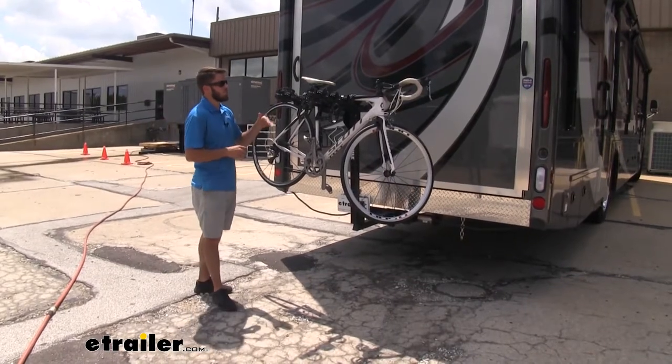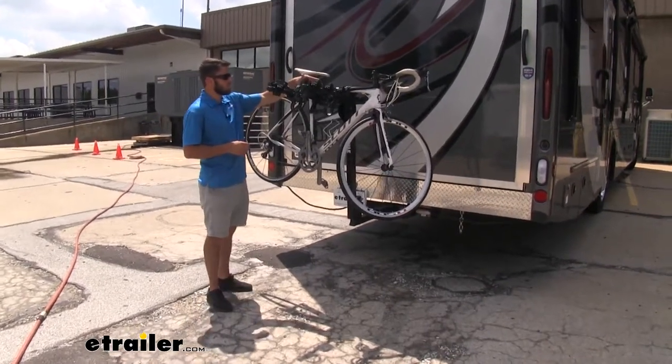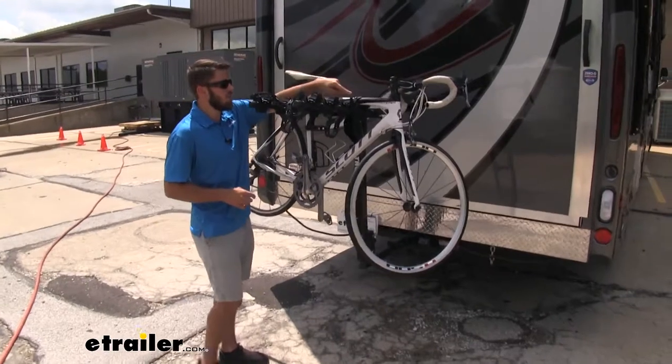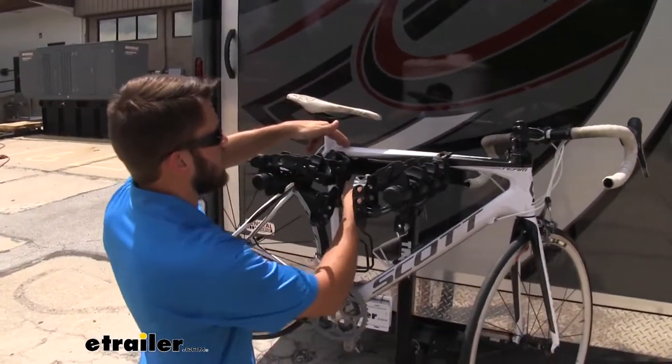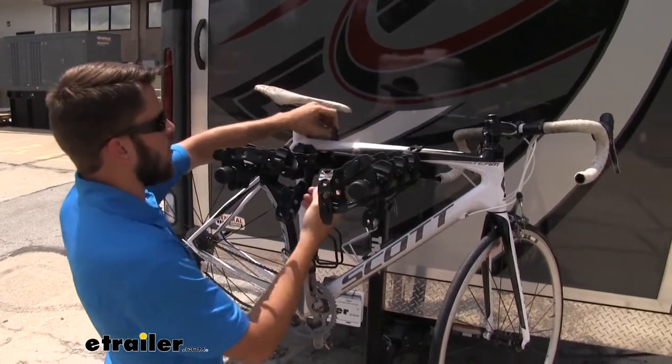This is a hanging style bike rack, so it's going to hold your bikes at the top tube right here. We're going to have a strap on the top tube towards the handlebars, and another strap is going to come over the top. We'll show you how to get that installed.